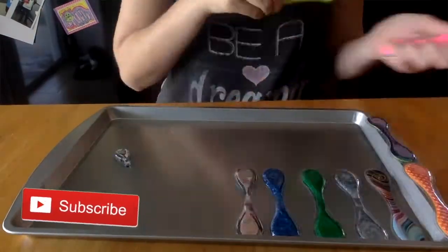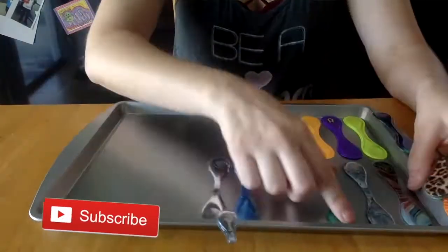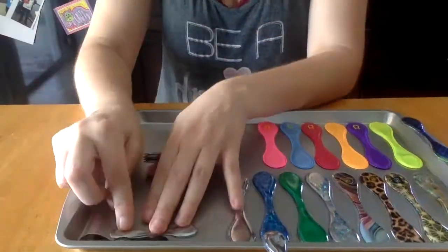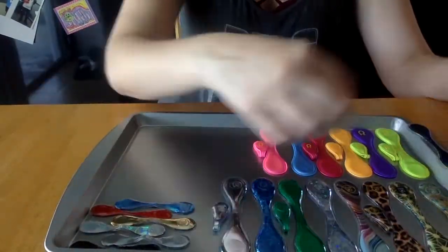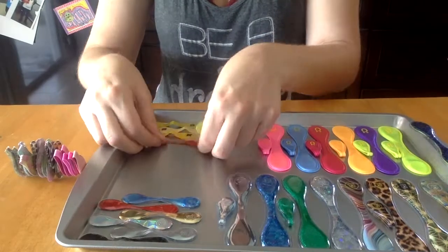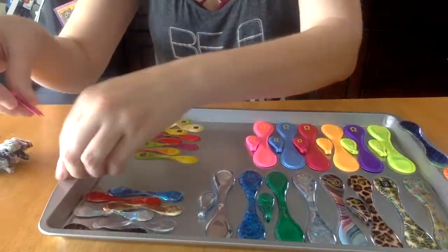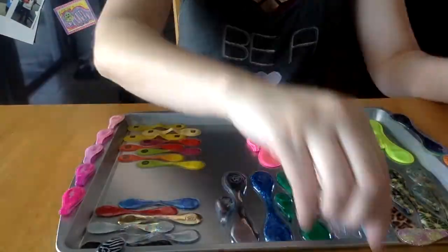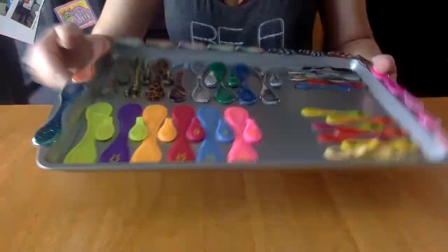I'm just gonna lay this flat on the table and get to work. I'm done!